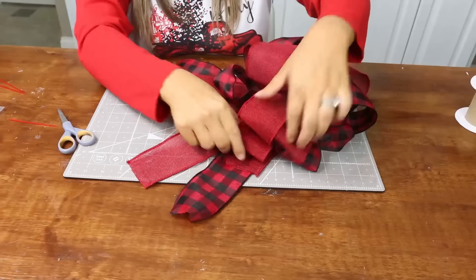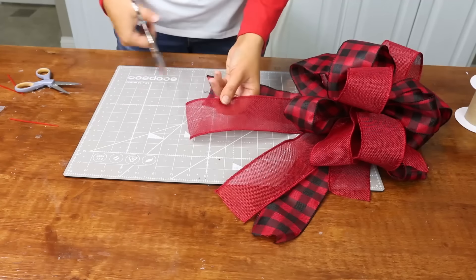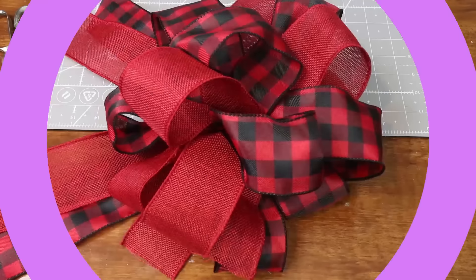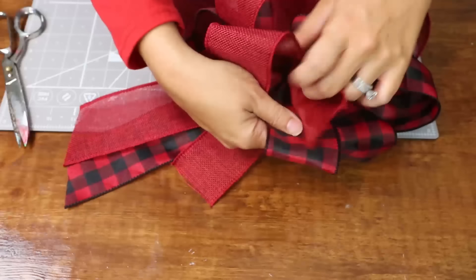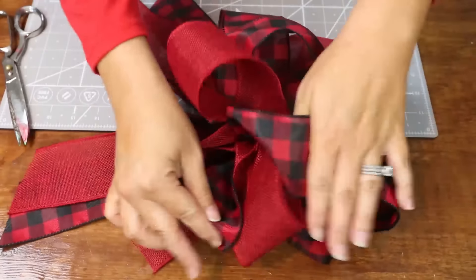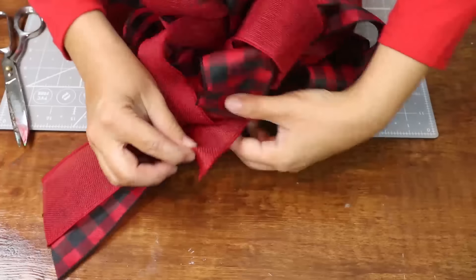Adding tails is personal preference — sometimes I make bows with tails, sometimes I don't; it depends on what I'm putting them on. To finish off the ends, just cut them at a diagonal on both sides. Next, make any adjustments needed — move loops around to evenly distribute the colors. You can always re-fluff everything to make it look cute, and after you put it on something you'll definitely want to re-fluff it as well. Tuck in those end pieces.